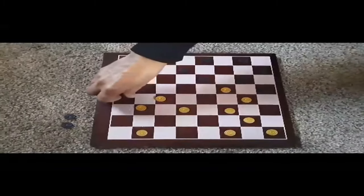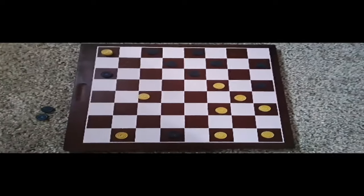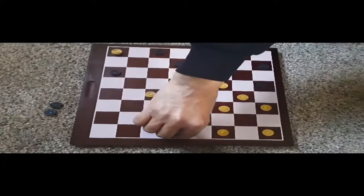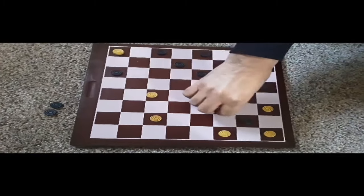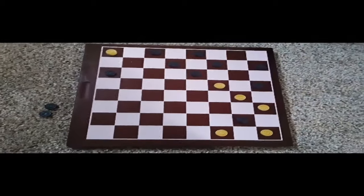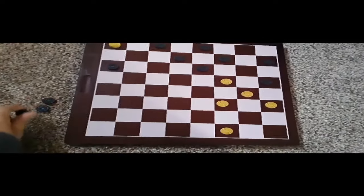Keep playing until a player's pieces have all been captured or a player runs out of moves to make on the board. Have fun taking your time before each turn — you can think about ways to trick your partner or find a way to protect yourself.